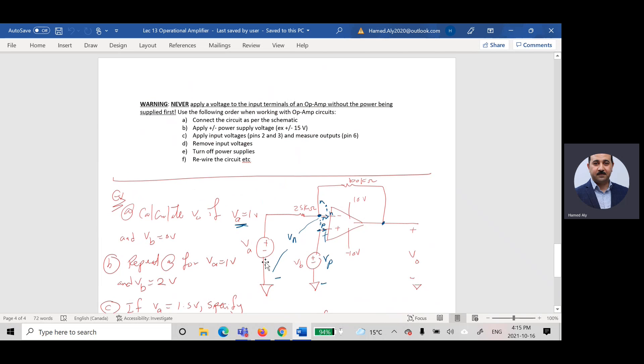To connect the circuit: first connect the circuit as per the schematic, then apply the positive and negative power supply, then apply the input voltage to pins two and three. To remove: first remove the input voltage, then turn off the power supply. Important: never apply voltage to the input terminal without the power supply being on first.